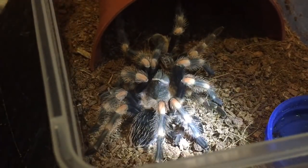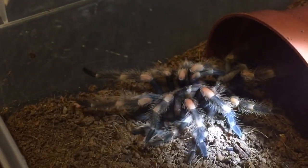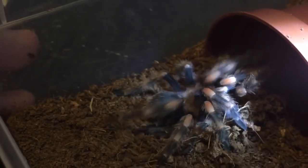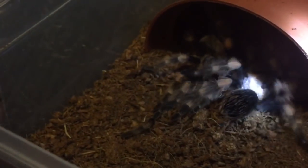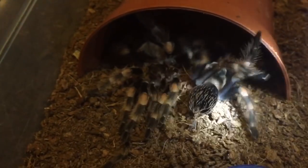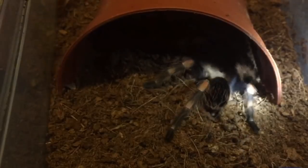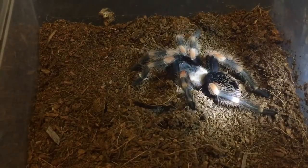It looks like the tarantula has molted perfectly fine, but it does still look like it's got that dyskinetic syndrome — it's still flapping around. Let's take that molt out. Unfortunately everybody, the molt hasn't worked. I honestly thought this was going to work, but unfortunately it hasn't.